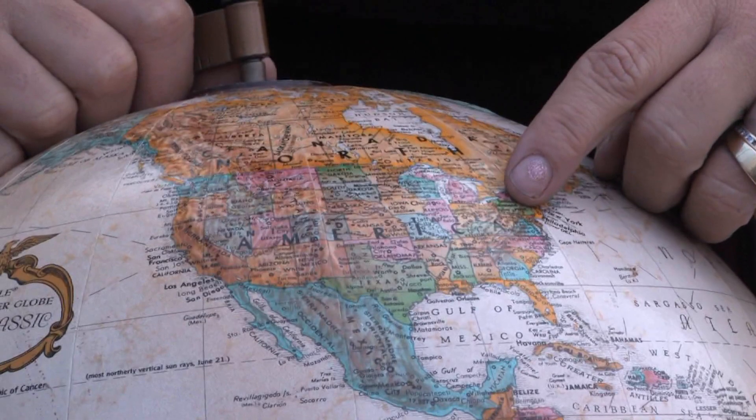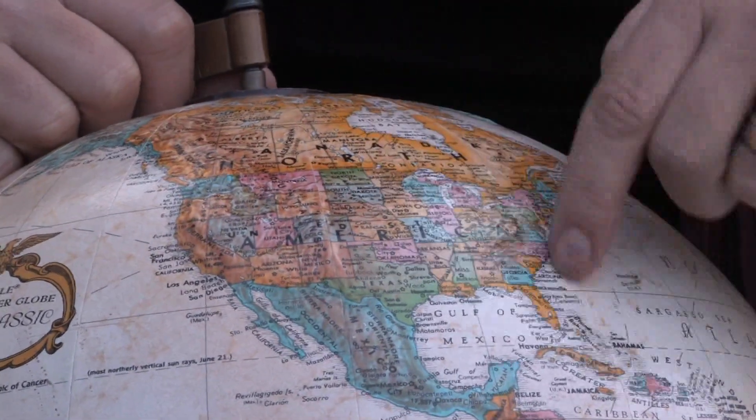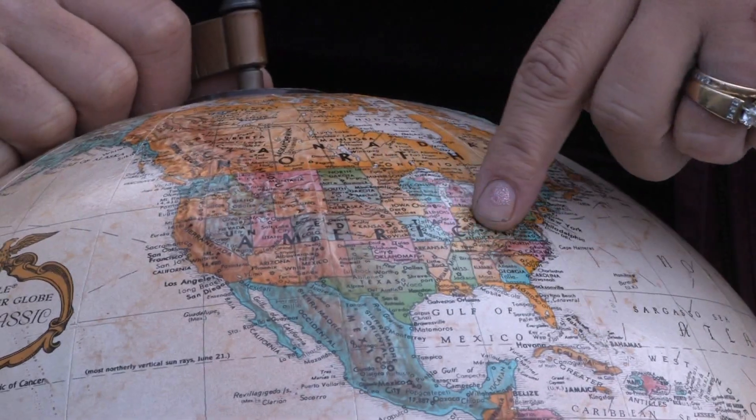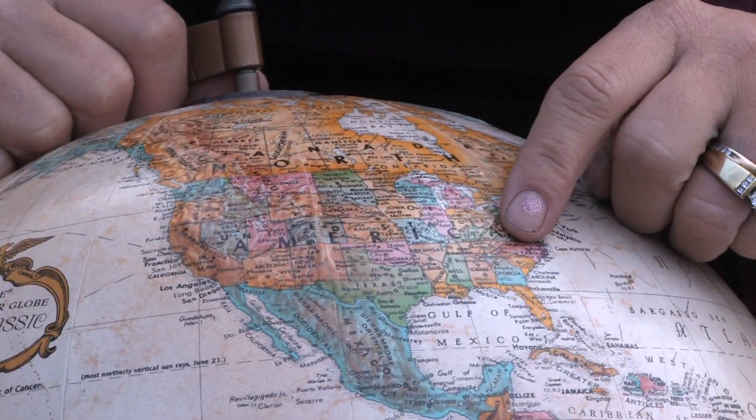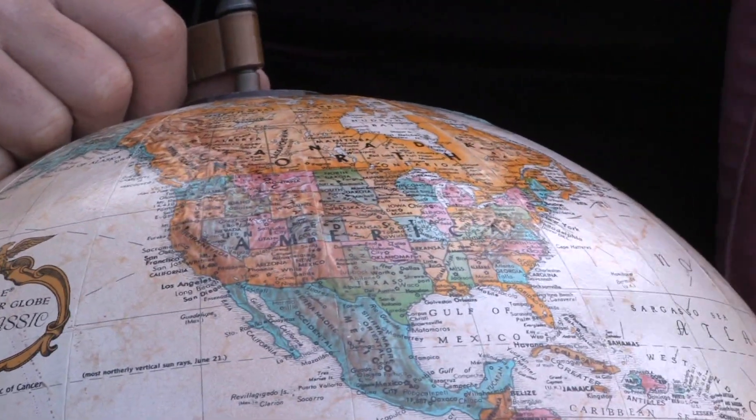Hi, this is Yolanda Vanveen and in this segment we're going to learn all about Lobelia or cardinal flower. It's a great native American flower. Lobelia cardinalis is native to the whole eastern part of the United States in North America. It's a wildflower and when the first pilgrims and pioneers came, they found it and saw that it was so beautiful.